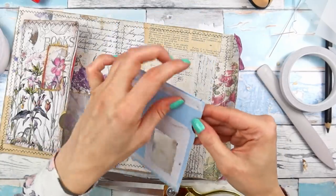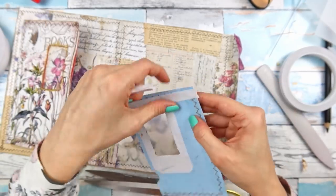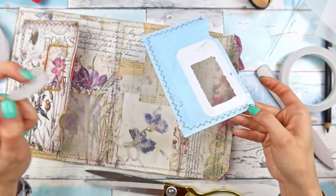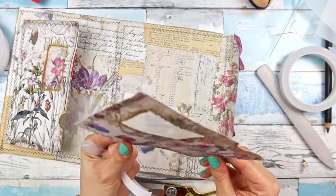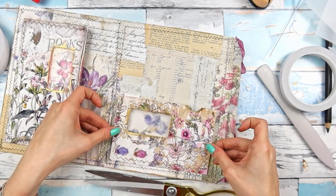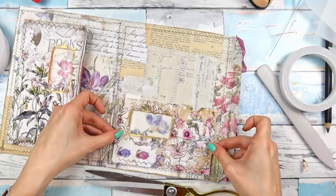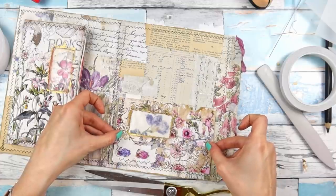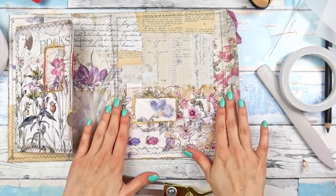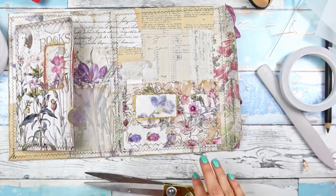There is gold everywhere — it always gets everywhere when I use it. I kind of prefer the control I have with my fingers and also the randomness. We can only see this and I honestly love it. I love how the color of this flower just matches the flowers that we have here in our cute junk mail pocket.